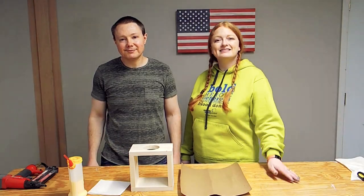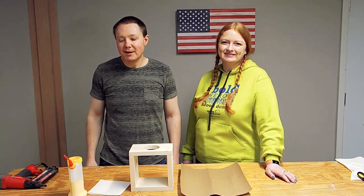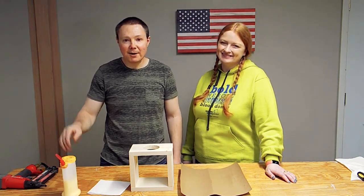Now that our pieces are cut and sanded, it's time to assemble. For that, we're going to use some wood glue and inch-and-a-quarter brad nails.